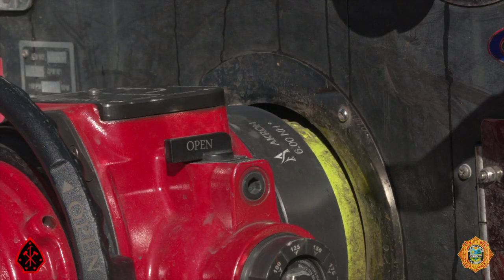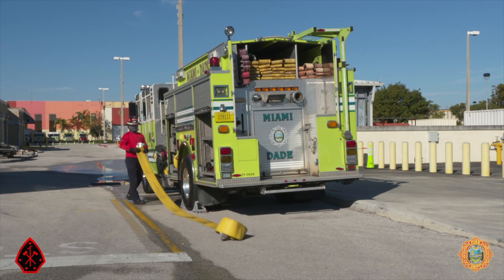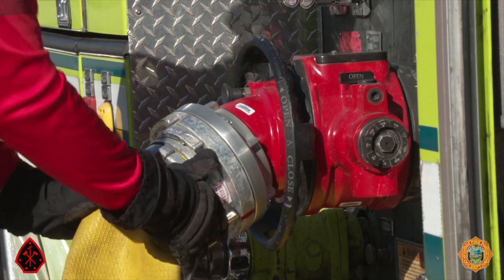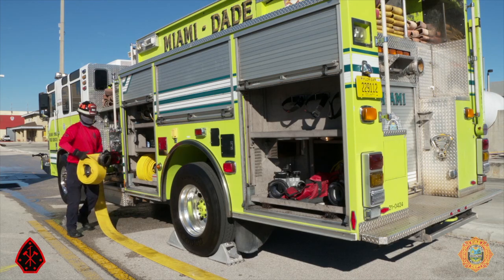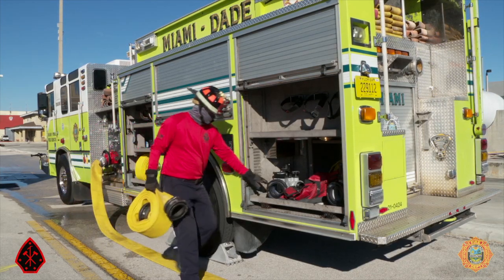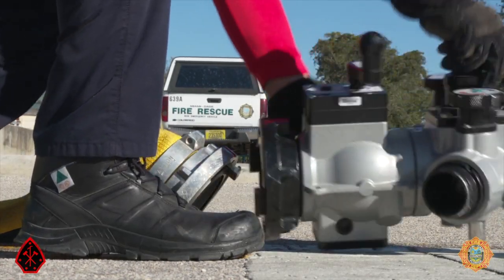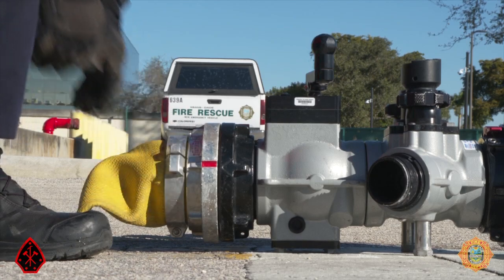Open the bleeder on the ball intake valve and remove the Storz cap. Connect the 25-foot section of 5-inch hose to the ball intake valve in preparation to discharge greater than 500 gallons per minute. Remove another 25-foot section of 5-inch hose from the apparatus to connect from the portable hydrant to the hydrant. Remove the portable hydrant from the apparatus and place it on the ground.